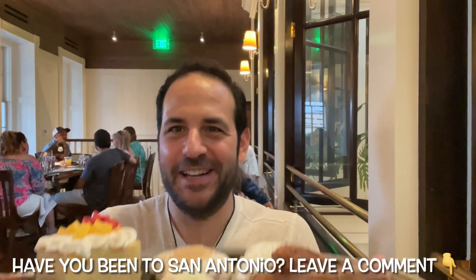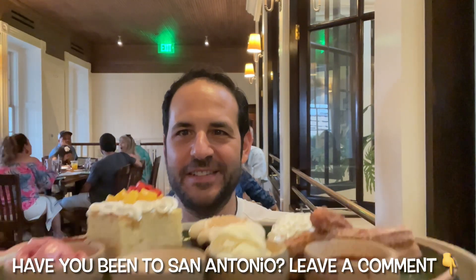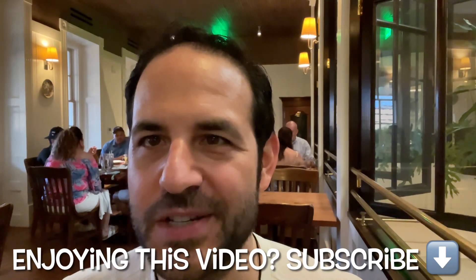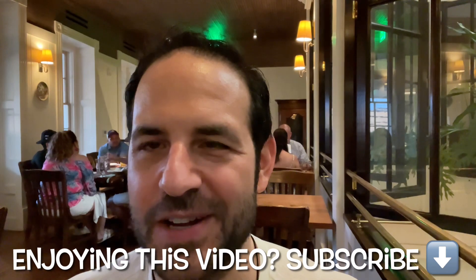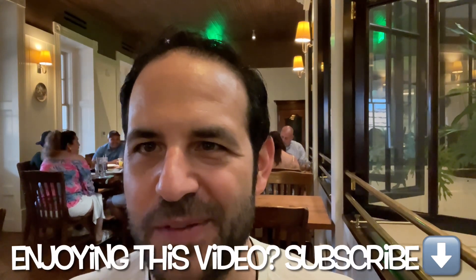For dessert I got a sampler plate: tres leches cake, hibiscus sorbet, churros with Mexican chocolate, and another cake. I'm really surprised I was able to try everything on the dessert menu. I'm going with the churros — crunchy, crispy cinnamon churros with the Oaxaca chocolate — but the churros combined with the little scoop of vanilla ice cream they gave me was my favorite combination. The hibiscus sorbet was a cool idea, but churros take the top spot.